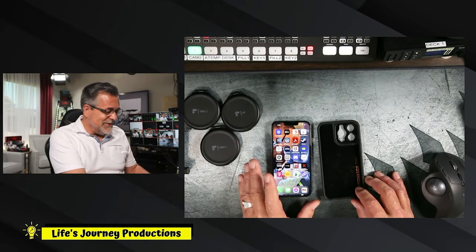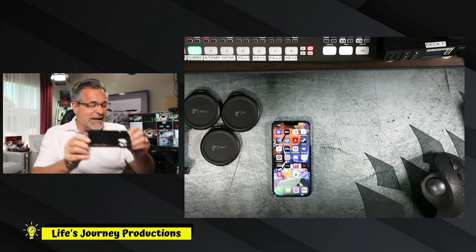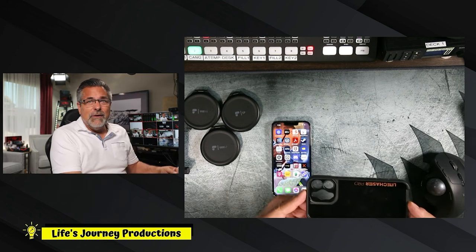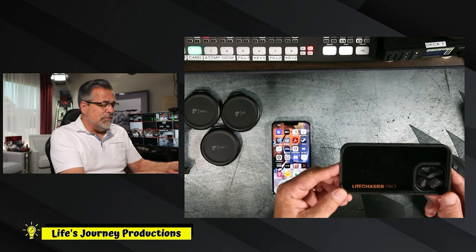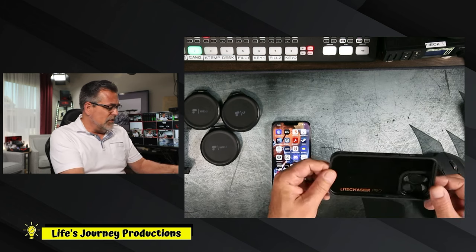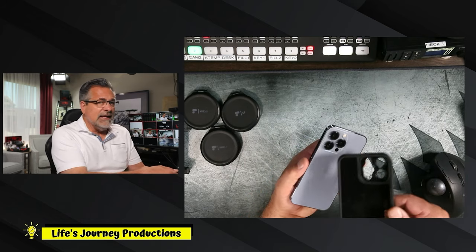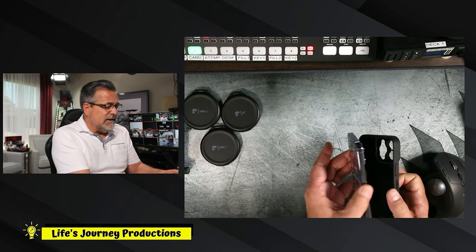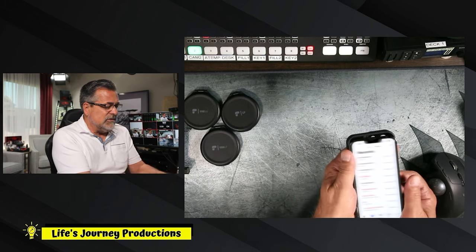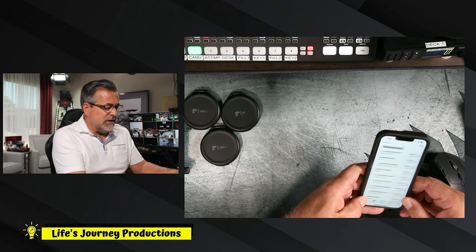Here you have the Light Chaser Pro kit. Let me hold this up so you can see it better on camera. That's the Light Chaser Pro cover that goes on my iPhone 13 — you can see it has the three cameras and three slots. This is added to the phone so I can use this kit. It comes with a variety of filters you can use.